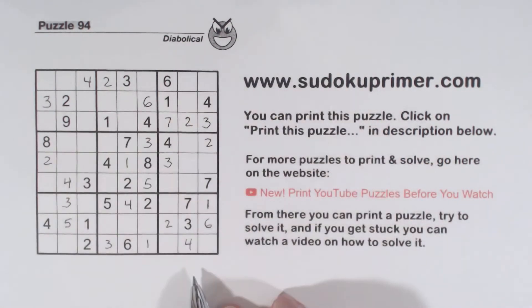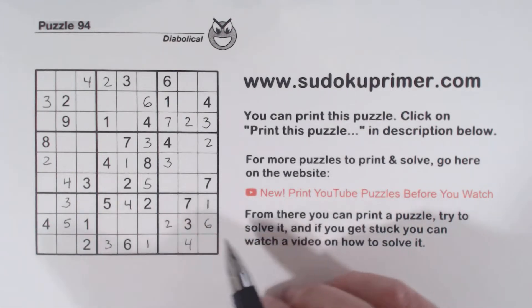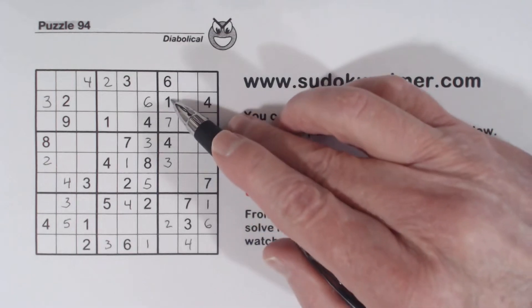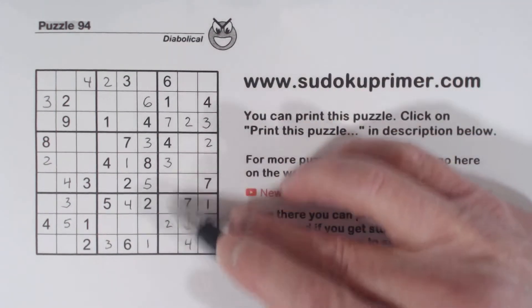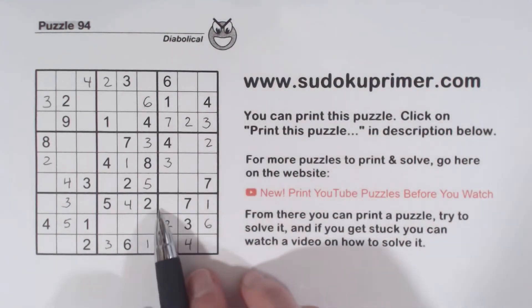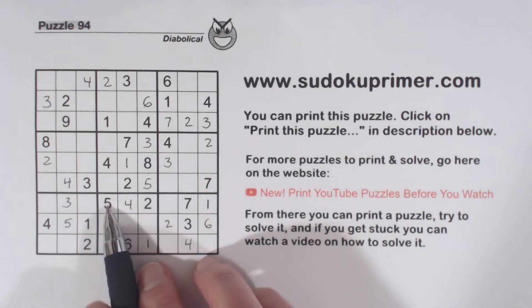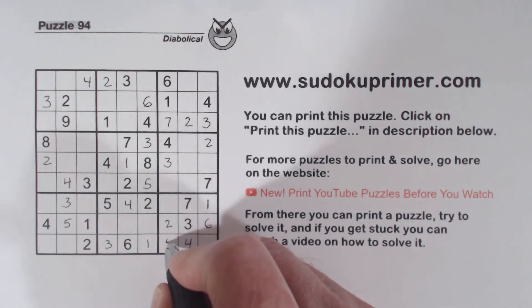Almost everything I've done so far is quite simple. But I'm going to put one more number in here and we are going to get stuck. Let's look at column 7 here. We're missing 5, 8, and 9. There's a 5 there and a 5 there, so these can't be 5. That makes that a 5 right there.